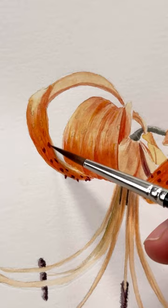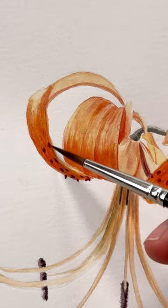I have all tonal values — lights and shadows — and only at the end, spots. Thank you and see you tomorrow!